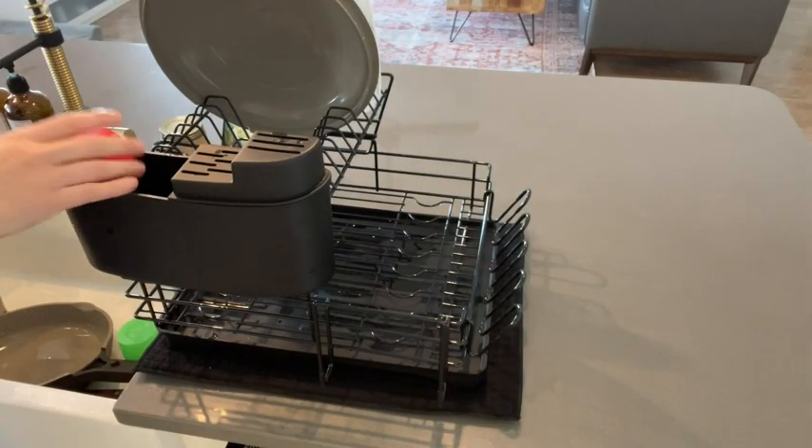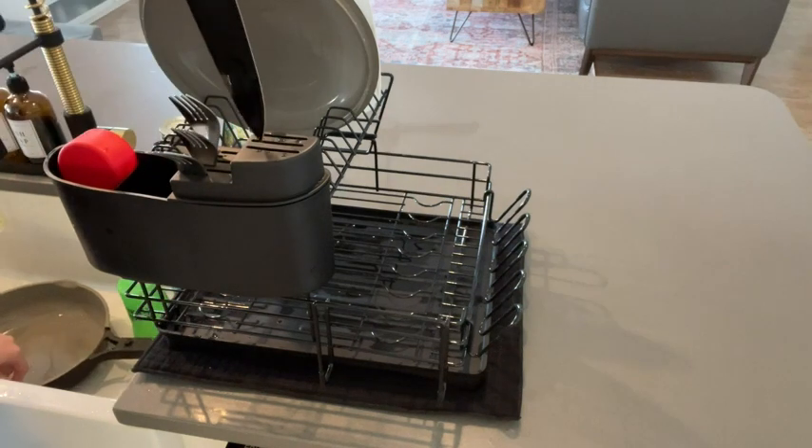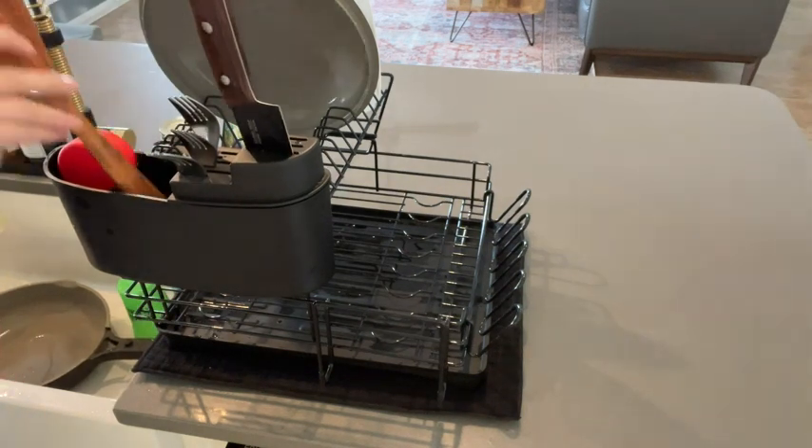I recently swapped out my old dish drying rack for this new one from Majalis, and it's really made the process of dishwashing easier.